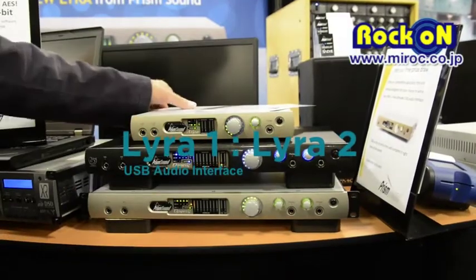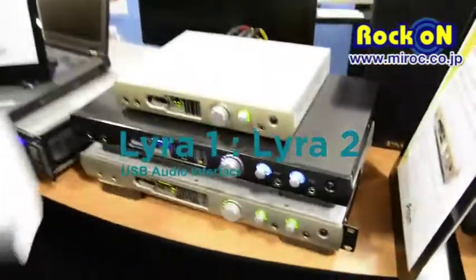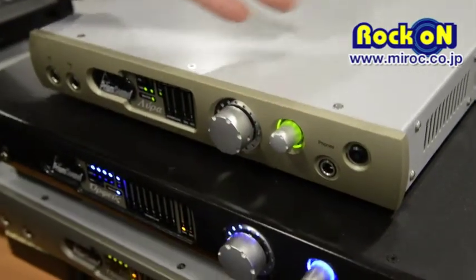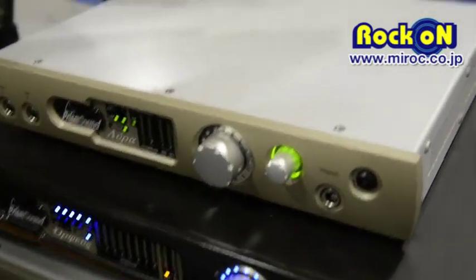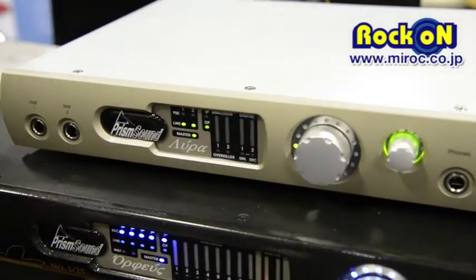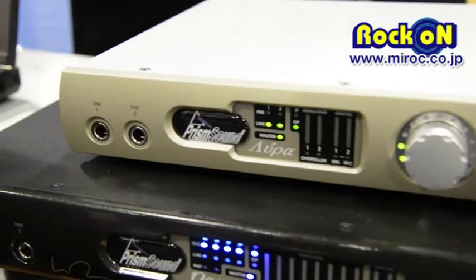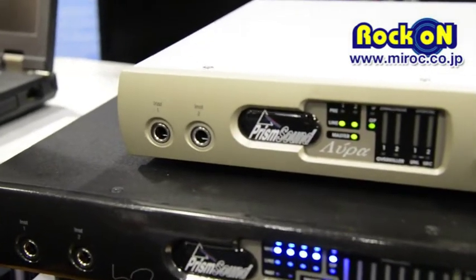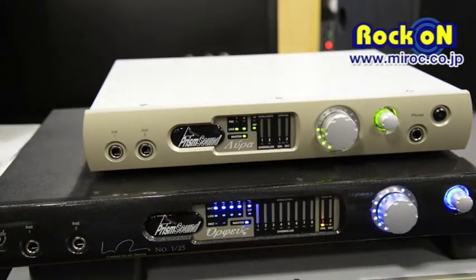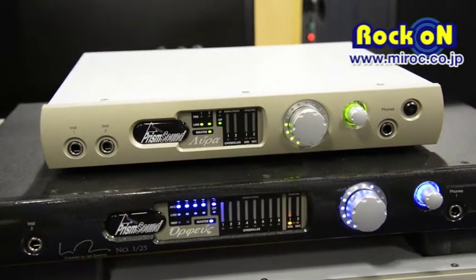The other new product is the Lyra, which is the unit at the top. This is really a baby Orpheus — we've taken the analog ADDA parts of Orpheus and put them into a smaller package. So this product is essentially a stereo product, and being a smaller channel count it's USB hosted, which gives it a little bit more flexibility.